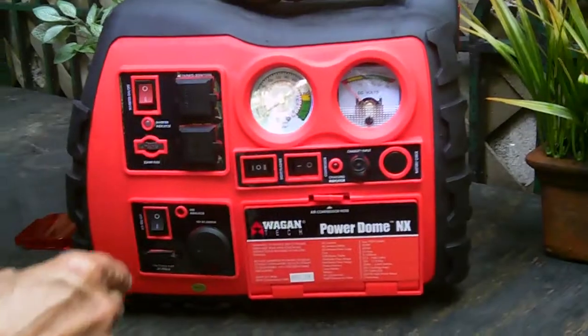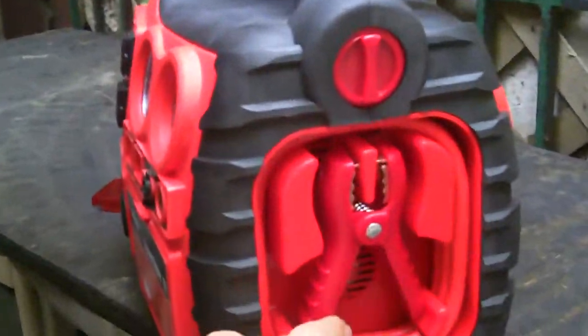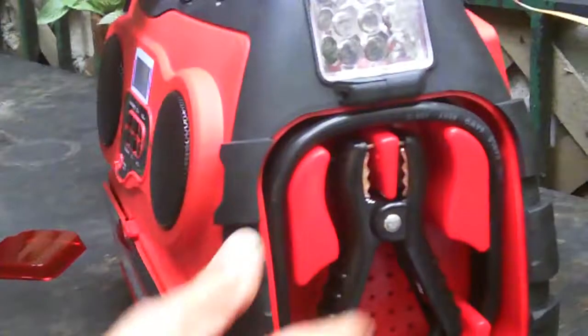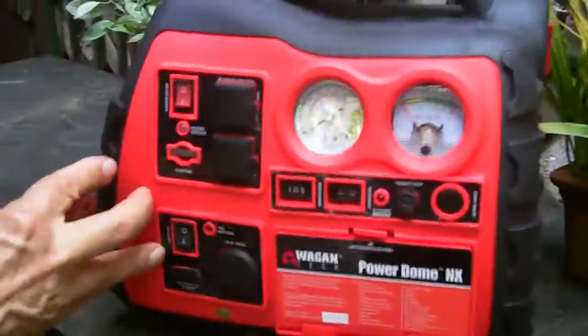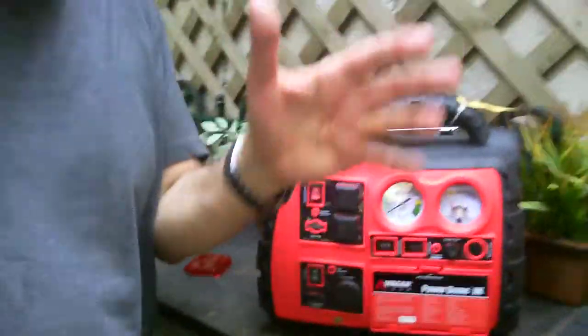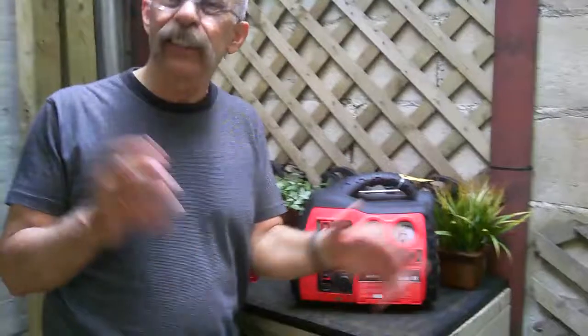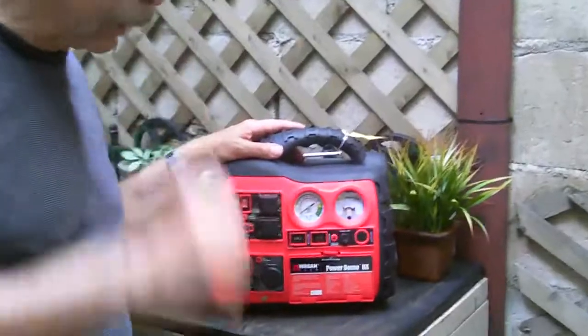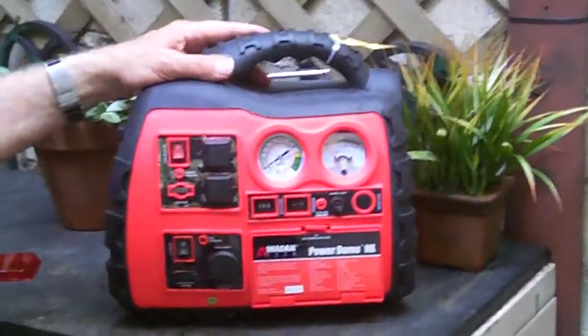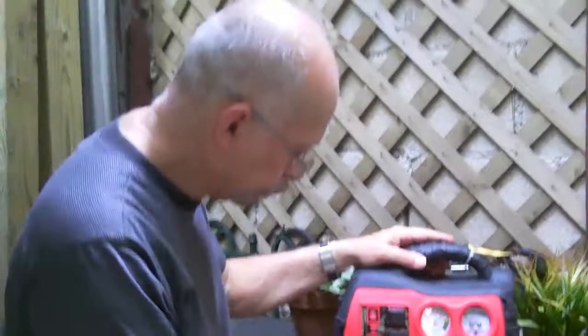The battery cables are at each end and we have 400 to 500 amps of cranking power to start your car. Now if you have a big V8 engine and the battery's completely dead, this will not do it — they make bigger units, Wagan makes bigger units. But this is for situations like you left the lights on all night and the battery's weak — you turn the key and it won't start. This will give you enough of a boost that your car can start up.